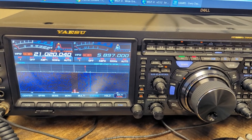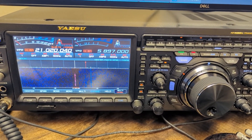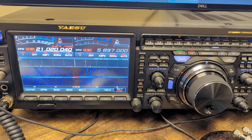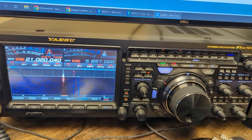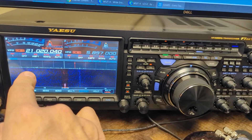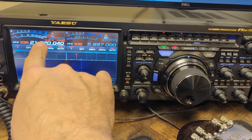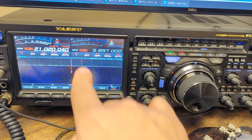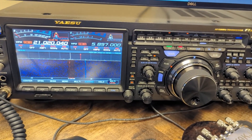That was K6NV. So K6NV, if you're watching, you probably just forgot to hit that button so you're working split, because PJ2/K5PI is not listening on that frequency — they're listening on a frequency higher than that.